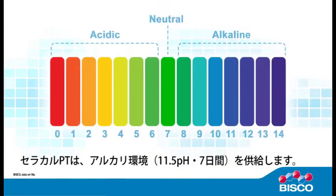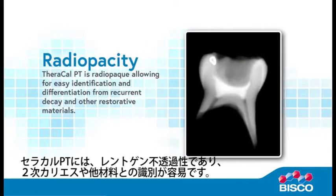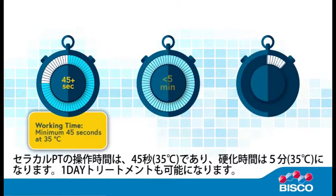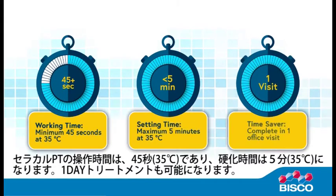TheraCalPT provides an alkaline pH of 11.5 at seven days. TheraCalPT is radiopaque, allowing for easy identification and differentiation from recurrent decay and other restorative materials. The minimum working time is 45 seconds at 35 degrees Celsius and the maximum set time is five minutes at 35 degrees Celsius.